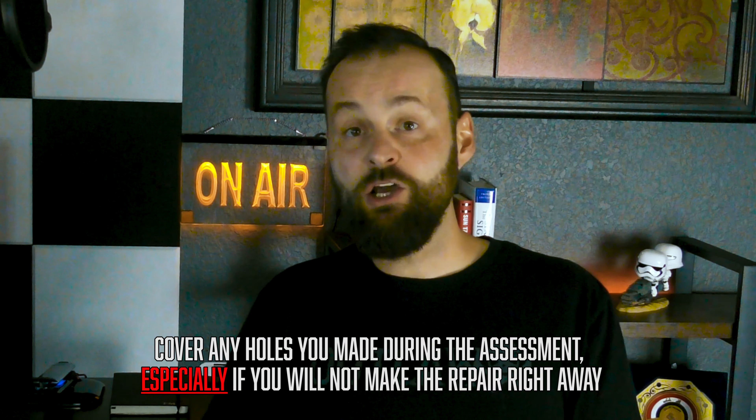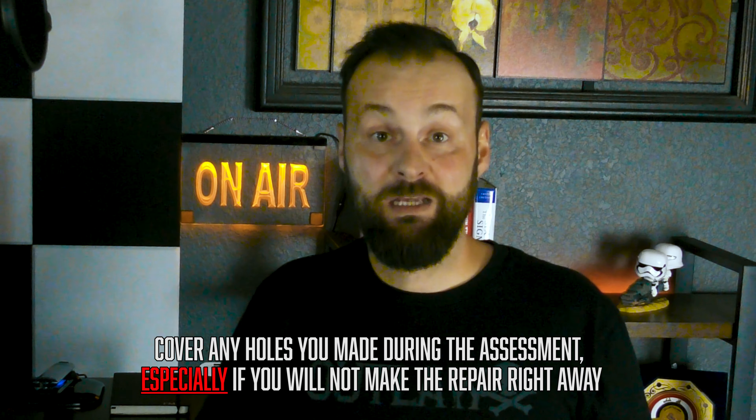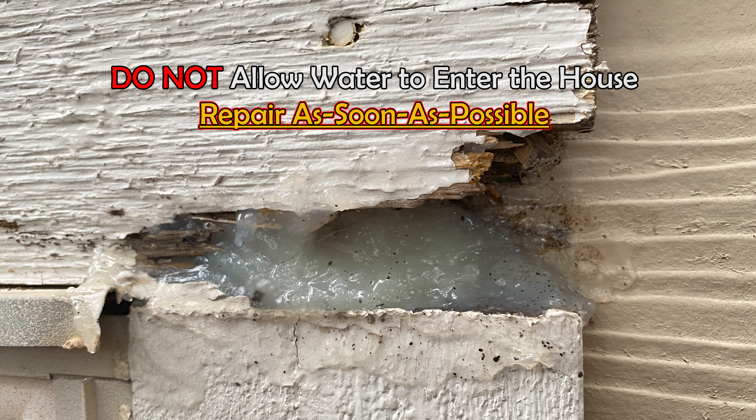If you make any holes during your inspection like I did, make sure to patch them up as soon as possible. Since I wasn't able to finish the project on the same day, I placed a bit of silicone in the hole to protect the house until I can get to it.